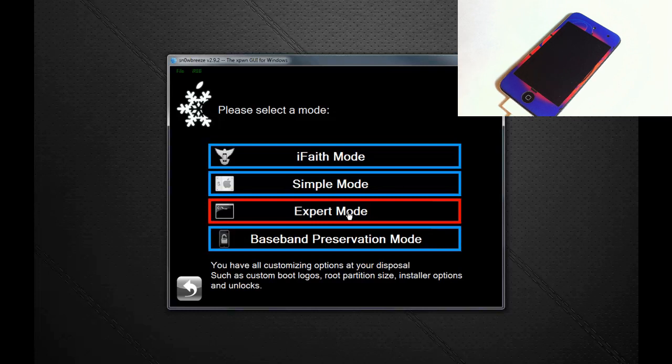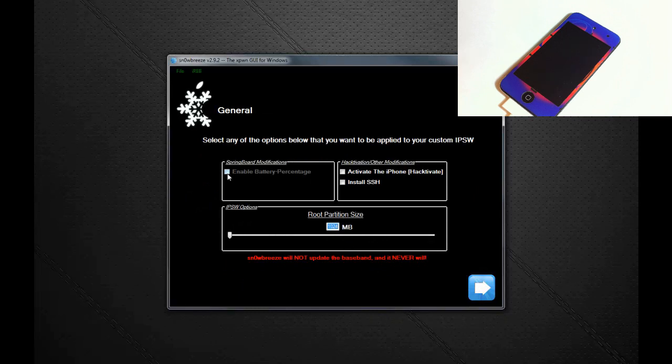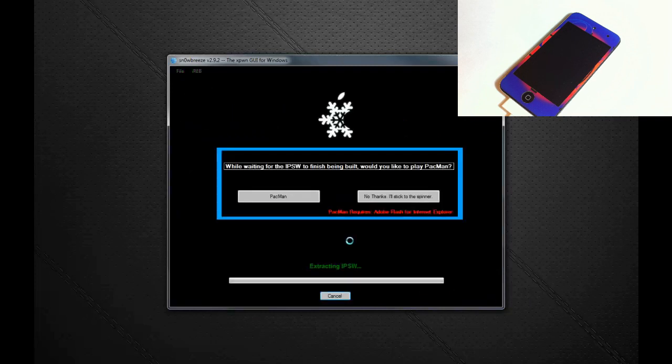All of these methods preserve your baseband, so don't worry about selecting a baseband preservation mode. Hacktivation means if you have an AT&T iPhone but don't have an AT&T SIM card to activate it, you're going to have to hacktivate — same thing goes for any locked iPhone. Click the Extras mode, then General, click Next. iPod Touch users can enable battery percentage and SSH. iPhone and iPhone 3GS users without an official SIM card need to select the Activate option.